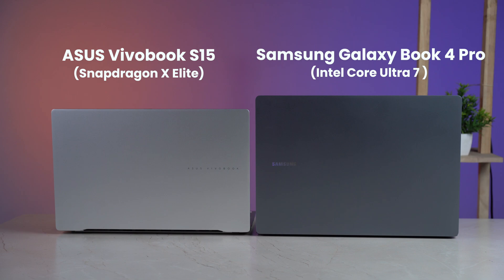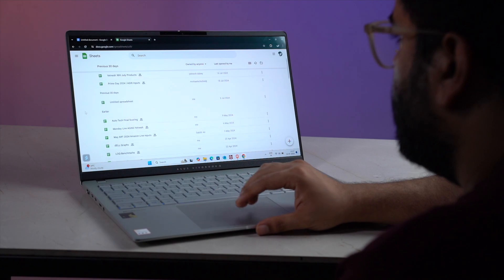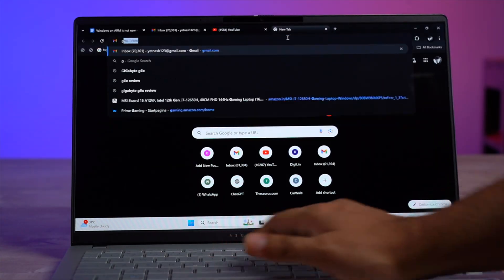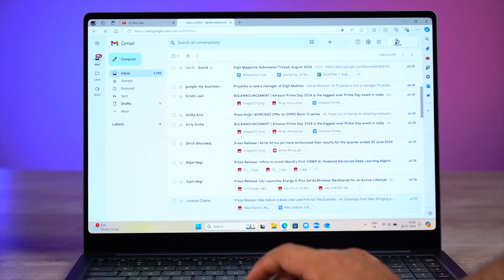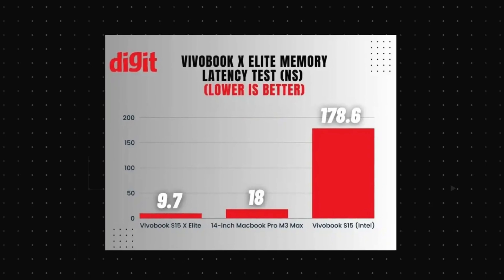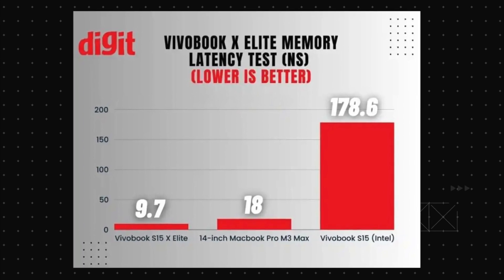One of the major things which almost everyone is praising about these chips is how snappy they are, and to that I totally agree. My day-to-day tasks like opening and closing apps and switching tabs feel faster and snappier on the X Elite Vivobook compared to the Ultra 7 Galaxy Book 4 Pro. I believe I know why: the memory speed on the Snapdragon X Elite is super fast, and most importantly, the memory latency is also extremely low — lower even than Apple's unified memory.